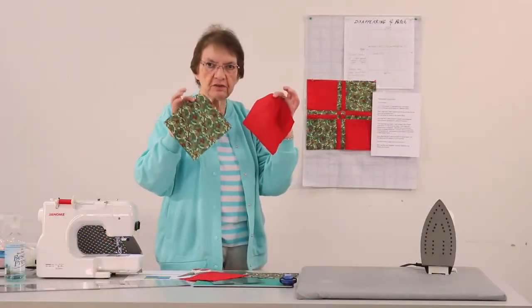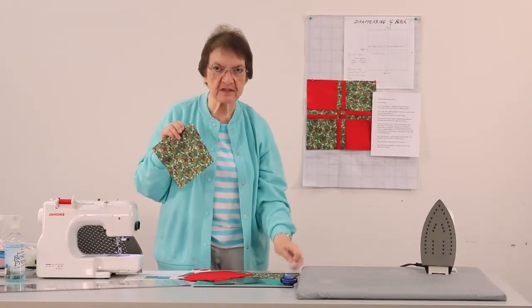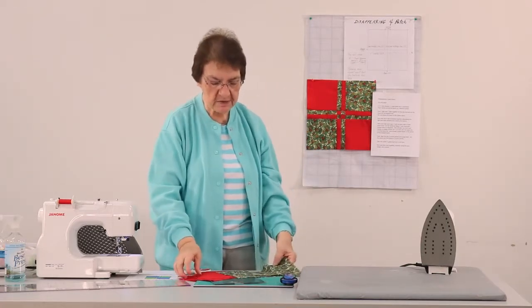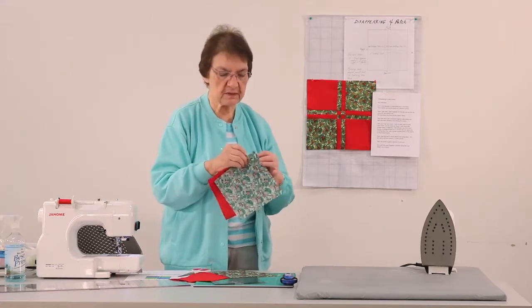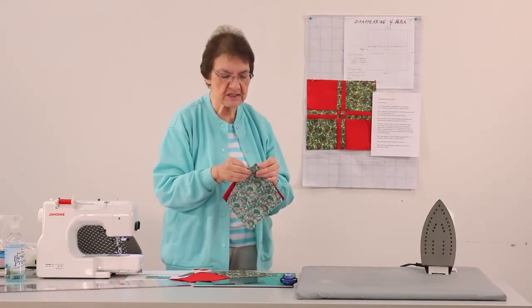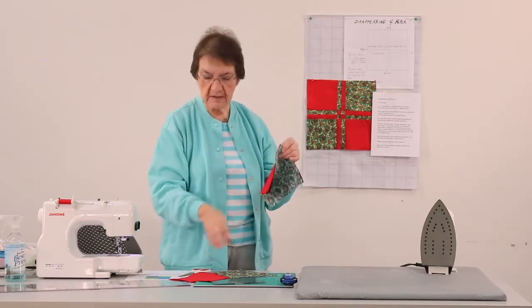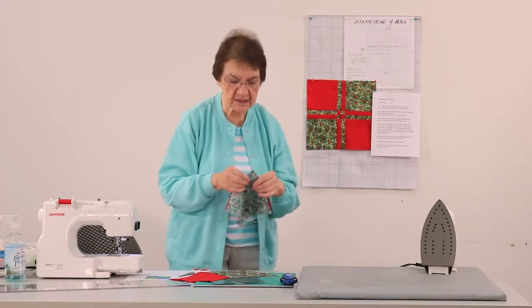I've cut the 7-inch blocks and I've got two solid reds and then I have the two print fabrics. What we're going to do right now is sew a red to the print, and then do the same thing with the next red and print — you can chain sew it. I'm going to sew these together and then, without cutting my thread, just go right ahead and sew the next one.